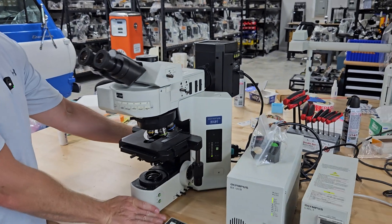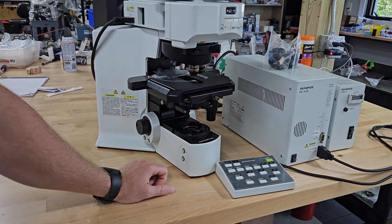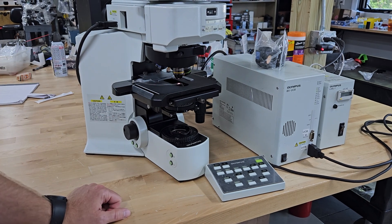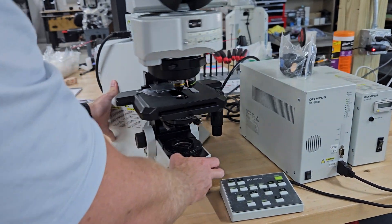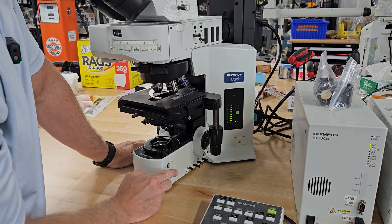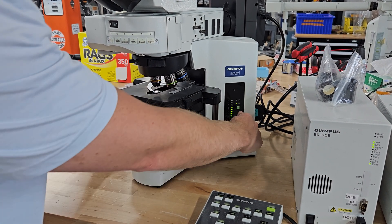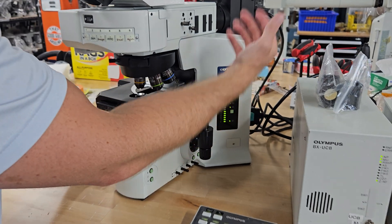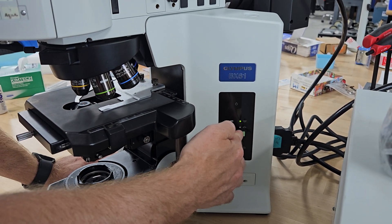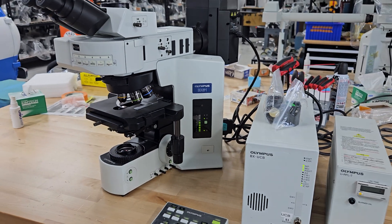Over here on this side, you have the power button. This is for your bright field on the microscope. The bright field light just came on — if you want to use the scope for bright field, that's how you turn it on. You can adjust the light right here — the light can go up and down. If you want to switch to the reflected light lamp house and there were two halogen lamp houses, you would hit this button. That's kind of the long and short of this microscope.